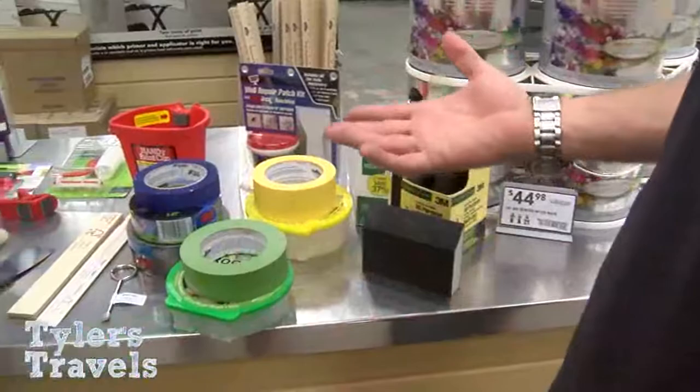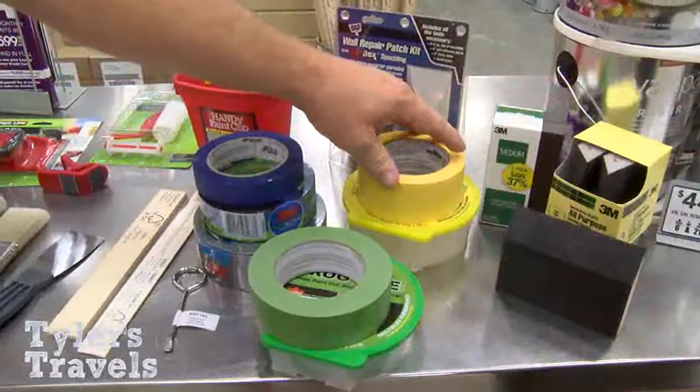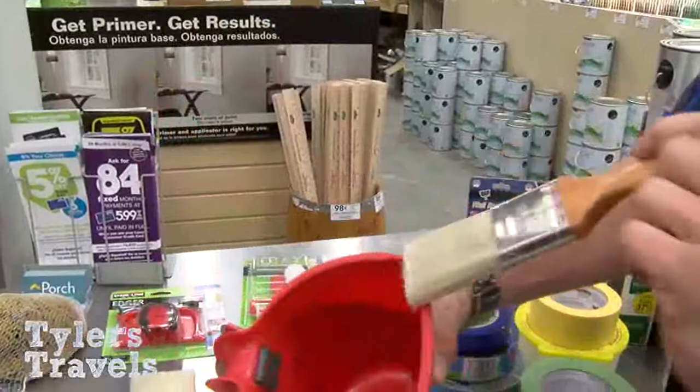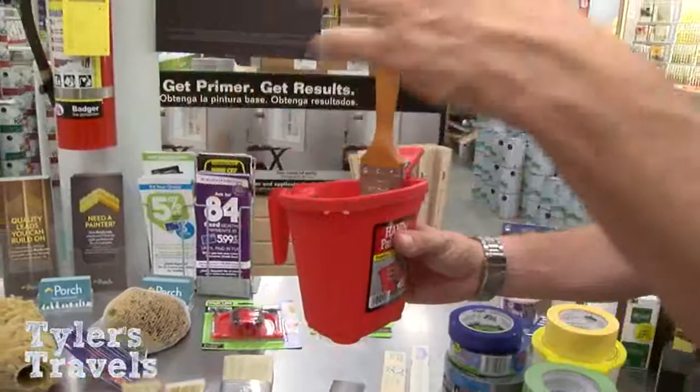Next, you don't want to get paint where you don't want it, so you'll need edging tape. Frog tape is a great option — there's a multi-surface version and one for delicate surfaces so you're not damaging them. You'll also want buckets. This one has a little magnet inside so you can rest your paintbrush right in the can. There's also a clip-on version for a regular can so you don't have to lay the brush off the side and have it leak everywhere.